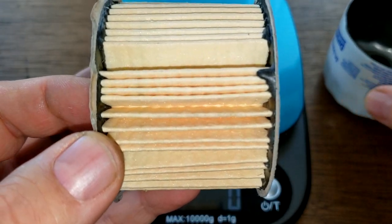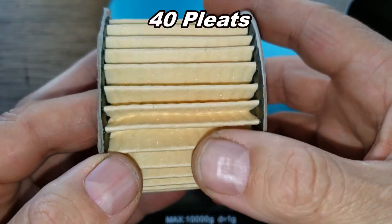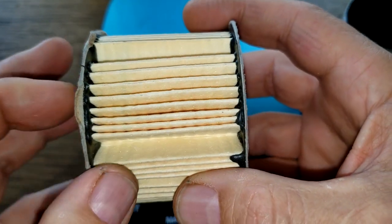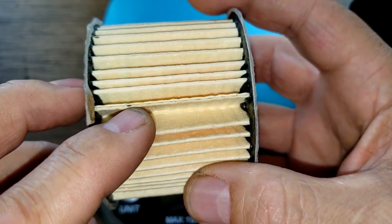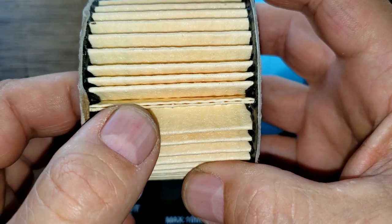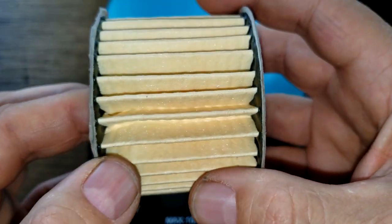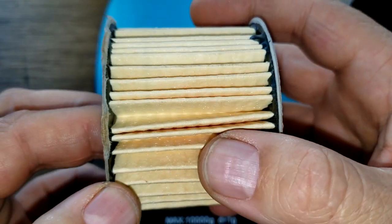You've got your filter element here - I counted 40 pleats and they're spaced quite a bit. There's a good space here, good space here. This is a glued seam right here - glued together pretty good. The pleats could have had a few more put in.